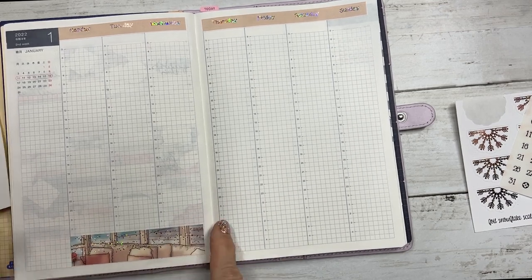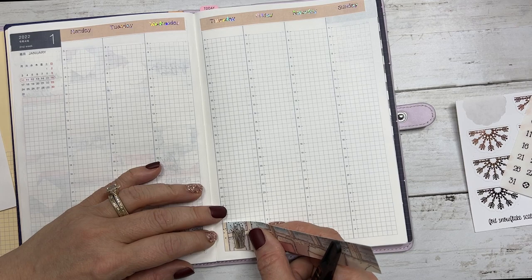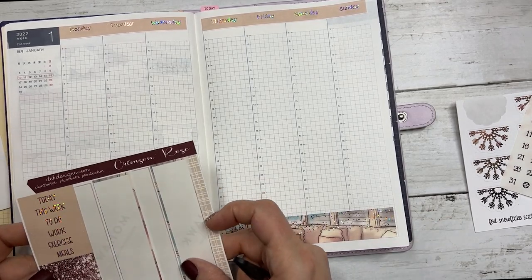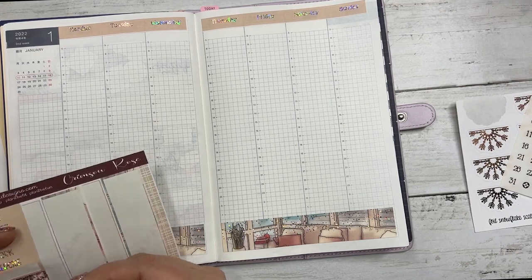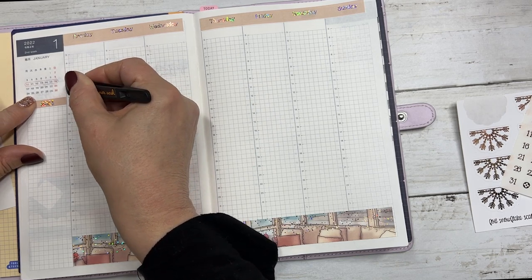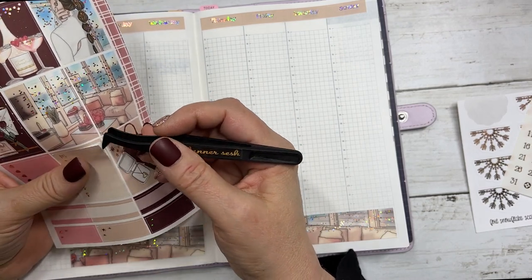This beautiful artwork is from Kittenish Girl — I usually buy about 90% of her artwork. She's very talented. I think I'm going to start with meals over on the sidebar, and then Monday through Sunday.